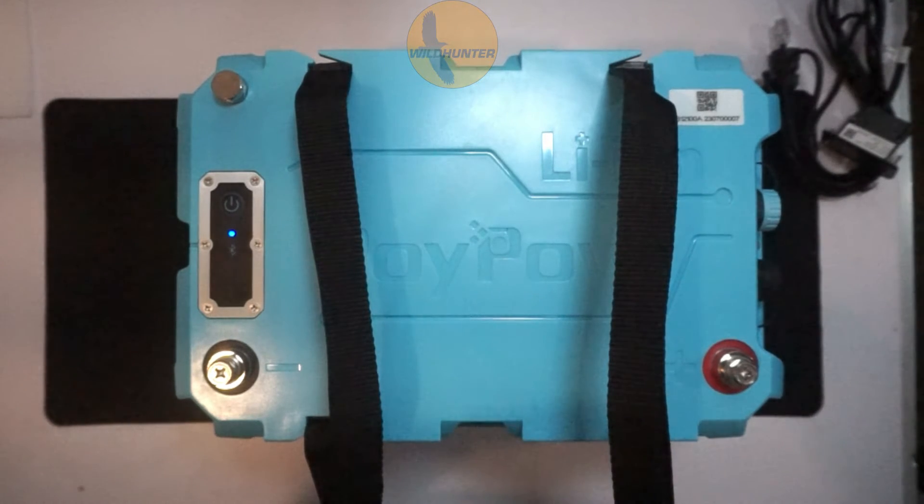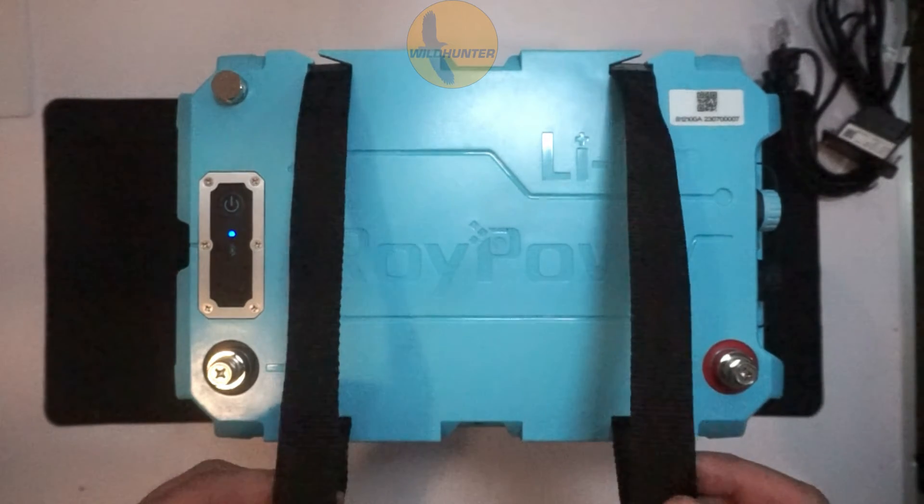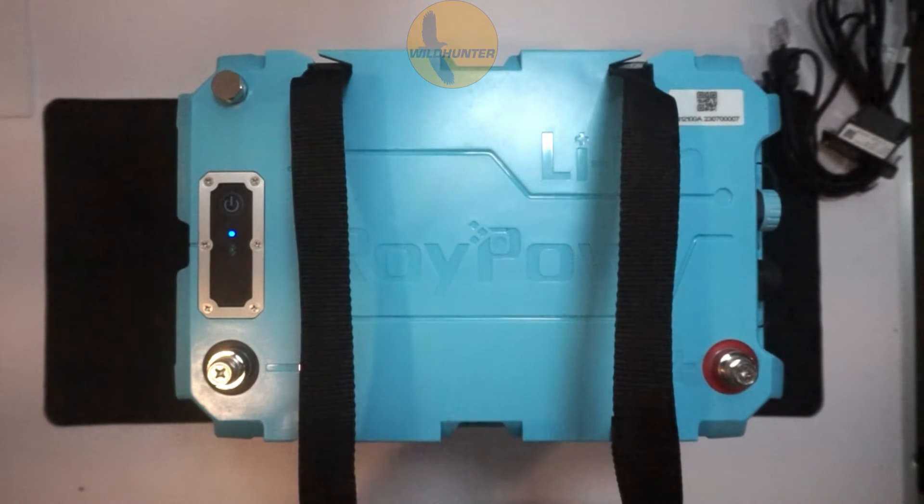It has a 3,500 cycle capacity. That means it can take 3,500 charges. One charge cycle is when the battery goes from completely empty — zero — up to 100%. That's one full cycle, and you can do that 3,500 times, which is roughly charging it every day for 10 years. If your battery is half full and you charge it, that's only half a cycle, so you're not using up your cycles unnecessarily. You can charge it at any time.